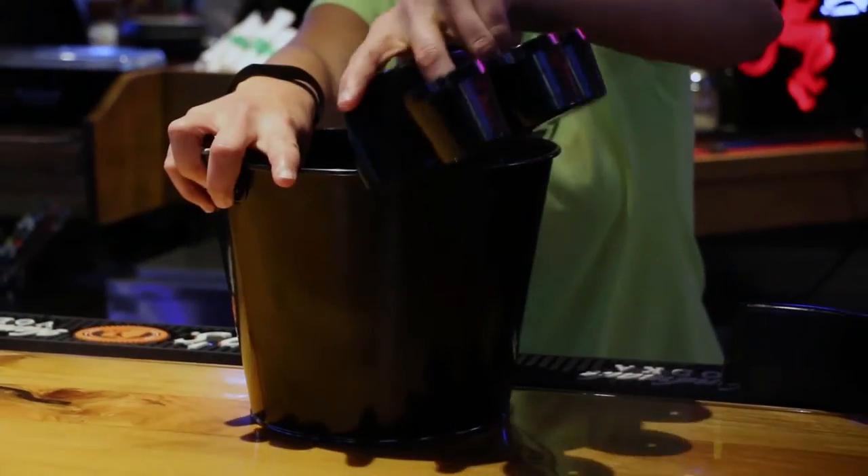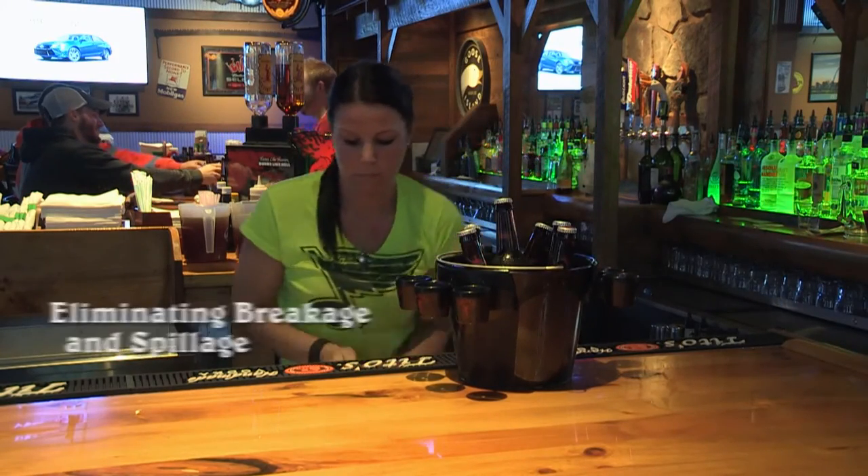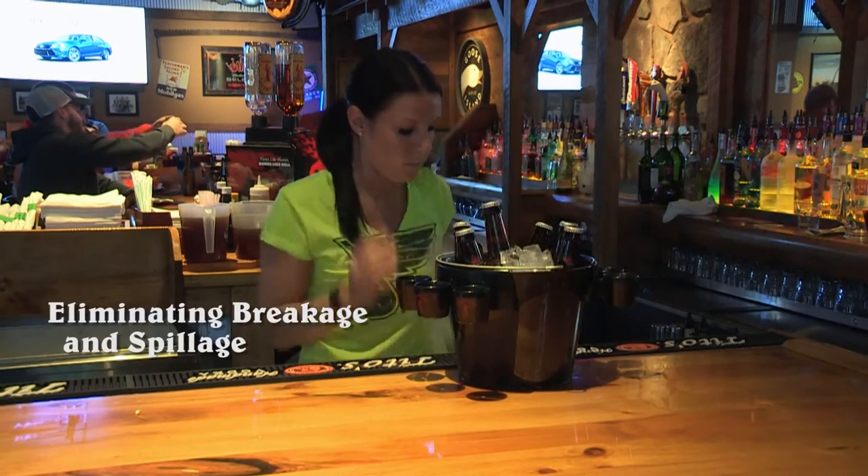They snap easily onto any beer bucket to create a two-step drop to quickly and efficiently serve your patrons, eliminating breakage and spillage and increasing your profitability.